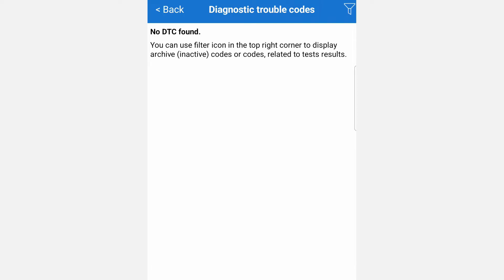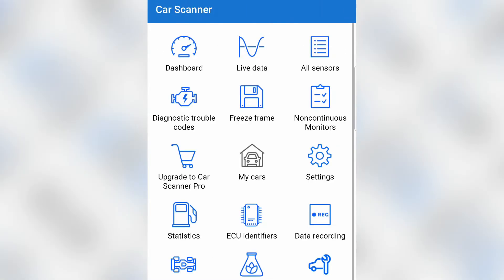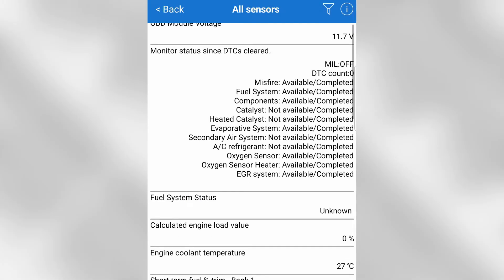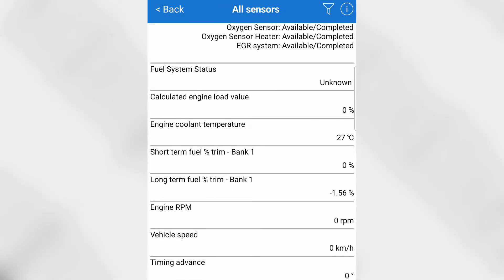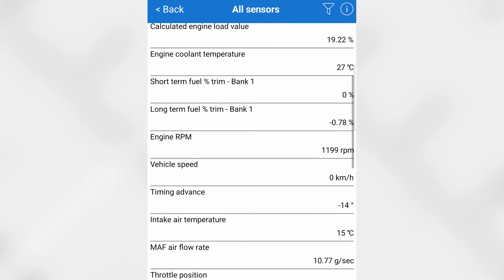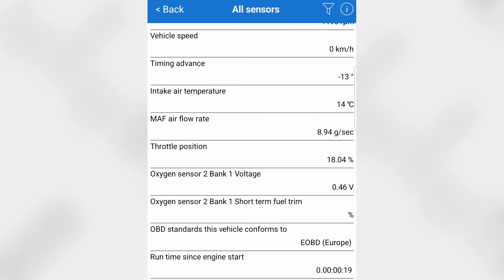It's scanning — scanning one out of six — and there we go: no DTCs found. The car is well maintained. There are many things you can do — coding, servicing, upgrading to Car Scanner Pro. Looking at the sensors, we can see long-term and short-term fuel trims, engine RPM, coolant temp, and calculated engine load. After starting the car, intake air temp shows 15 degrees.